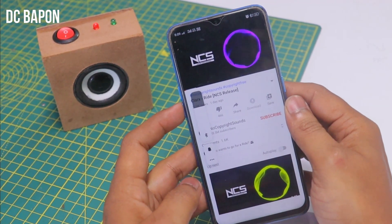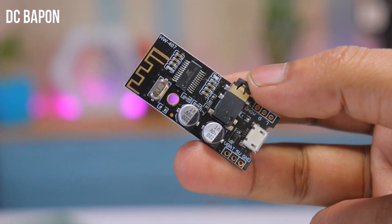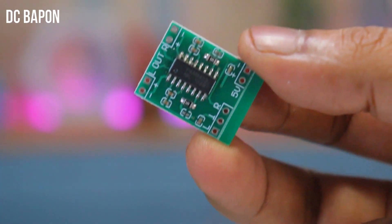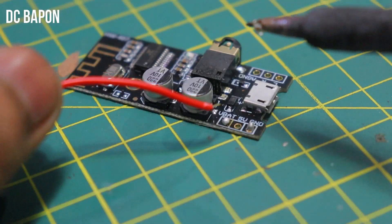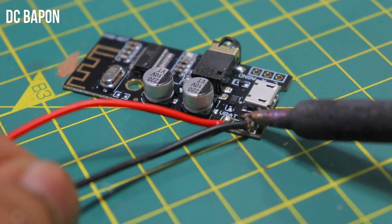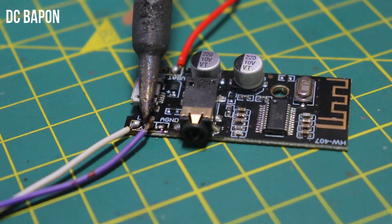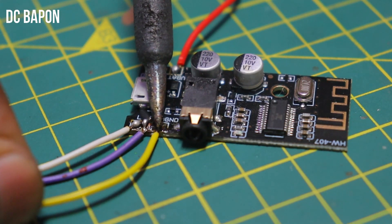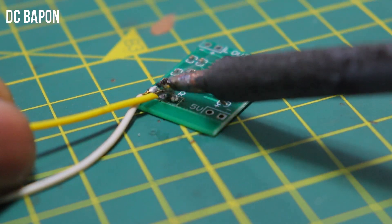Let's go to the making part. To make the Bluetooth speaker, the main part is a Bluetooth receiver. Here I am using a Bluetooth 4.0 audio receiver. This board does not contain any amplifier. For the amplifier, I am using a Class D PAM8403 amplifier board. For 3 volt, I am soldering VBAT terminals, but if you have a 5 volt or 6 volt battery, you have to solder the 5 volt terminals instead of the VBAT terminal. Also soldering the amplifier terminals — left, right, and ground terminals — and connecting to the amplifier board terminals: left, right, and ground. The middle part is ground.